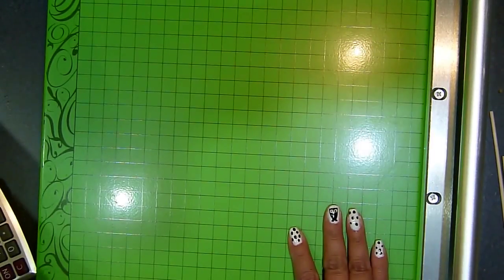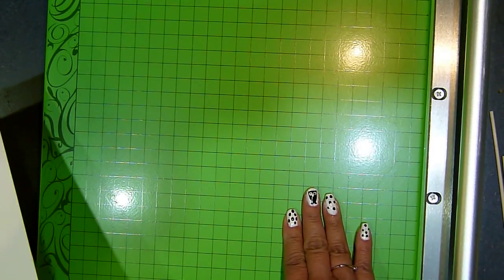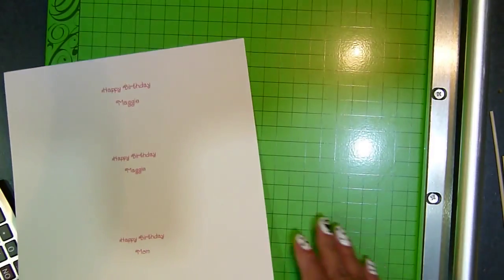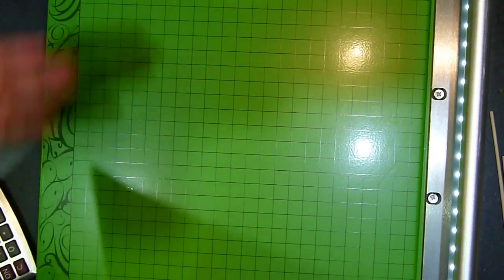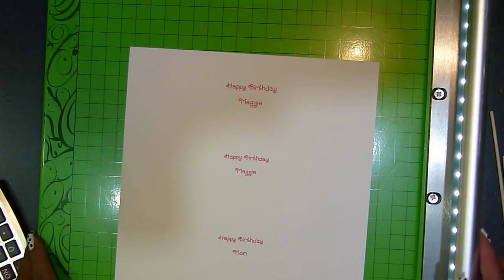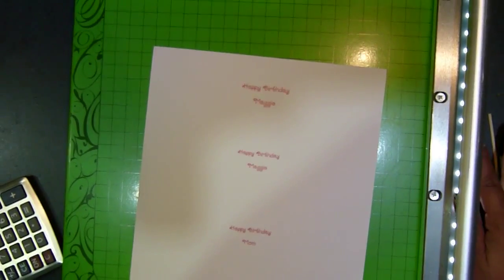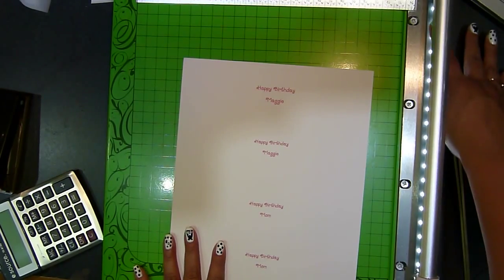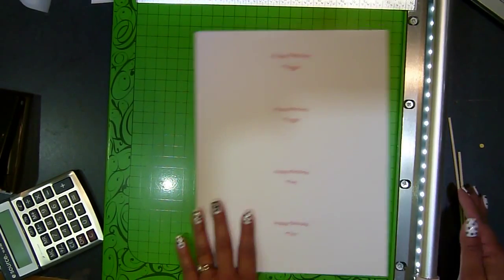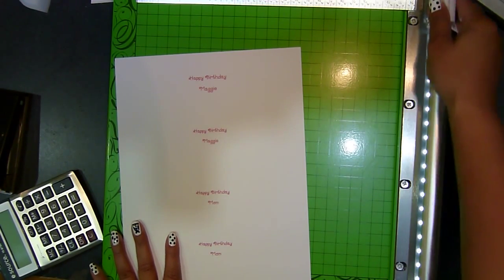I want to show you, I just got this Cutterpillar — it's actually spelled C-U-T-T-E-R-P-I-L-L-A-R-P-R-O. I got it when this Minecraft channel just launched, for $79.99 plus shipping and handling — it came to about $85. It cuts pretty good. I like the feature that it has this really cool LED light on the side so you can totally tell where you're cutting, and it has a self-sharpening knife.